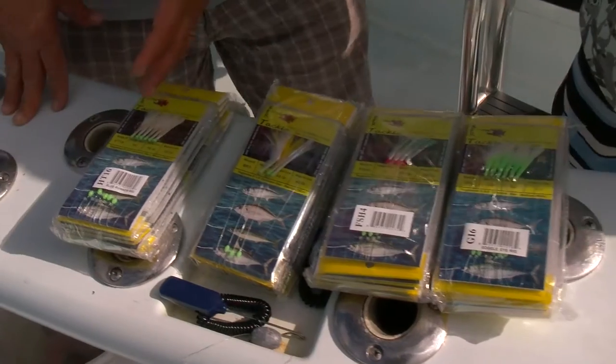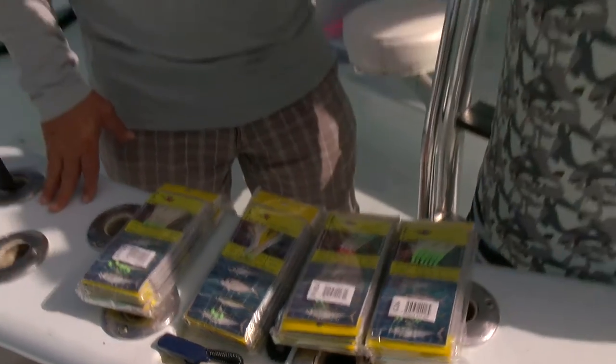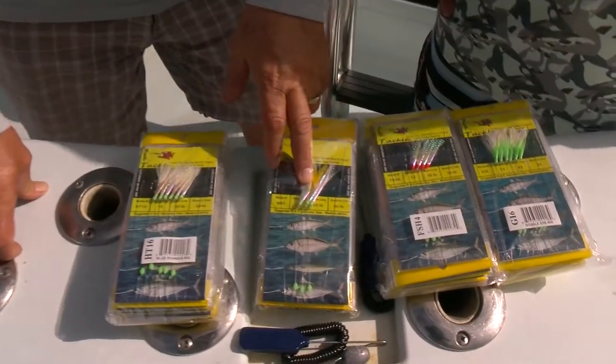So you would base your decision on which one to use mainly on the size of the baits — a one-pound runner versus a three-pound runner. Or if they're really clouded up, you're going to go with fewer hooks and heavier line. When you say clouded up, you're meaning when there's a big knot of bait — you're going to get multiple fish on at one time. Yeah, you're going to fill it up. So that's what the HT-16 and the BR-3 are good for.